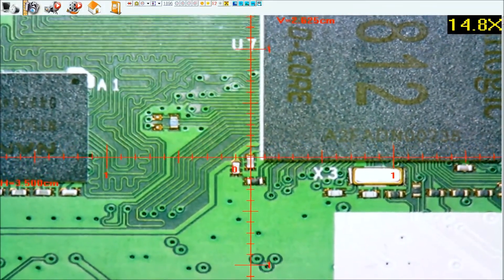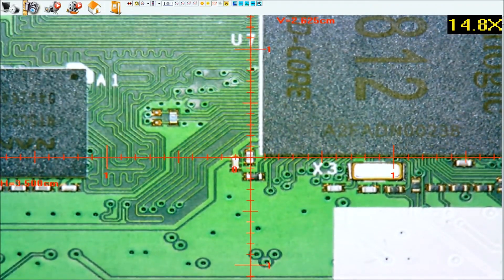Our testing doesn't stop there. All of our products still need to pass the most rigorous physical testing you can imagine. If a failure occurs, our electron scanning microscope enables us to see down to the micron level — we can see defects as small as one one-hundredth of the width of a human hair. From there, we can understand how a defect occurred and eliminate it from the design or manufacturing process.